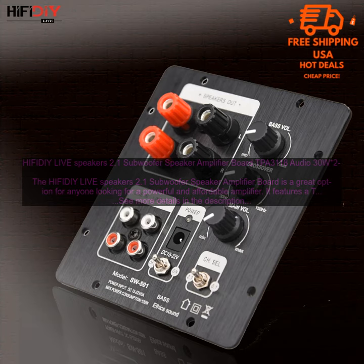Here are some additional details about the amplifier. The amplifier measures 120mm by 120mm by 35mm and weighs 350 grams. It has a power supply input of 12 volts DC, a frequency response of 20Hz to 20kHz, and a signal-to-noise ratio of 90 dB.